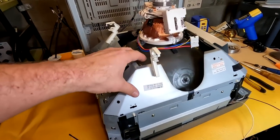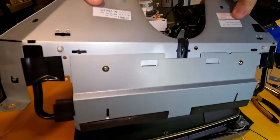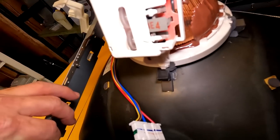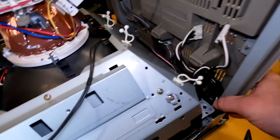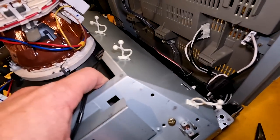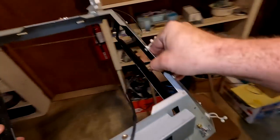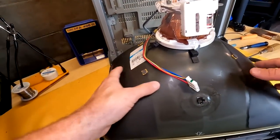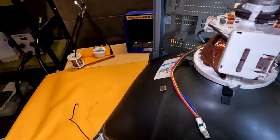We've removed all the screws and the shielding with the degausser slips up and out of the way — though something was hung up: a ground connection in the back held by a Phillips head screw. There's always something like that. With that removed, the shielding lifts right up. Here's the old tube — grab it by the neck and lift straight up.